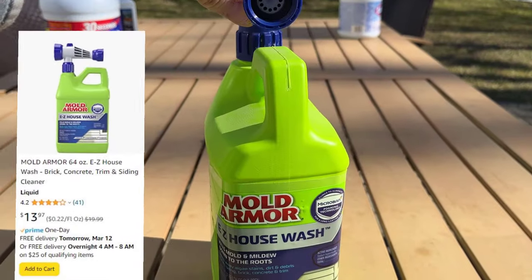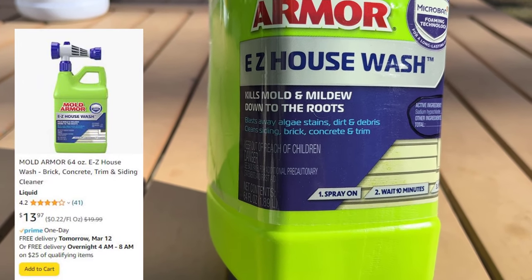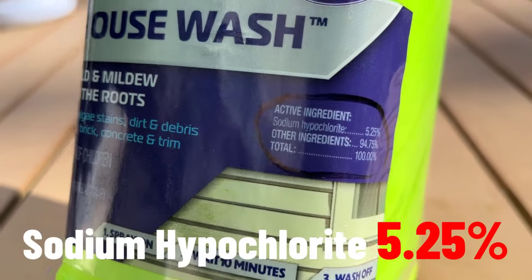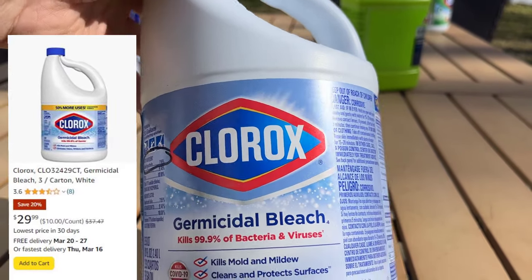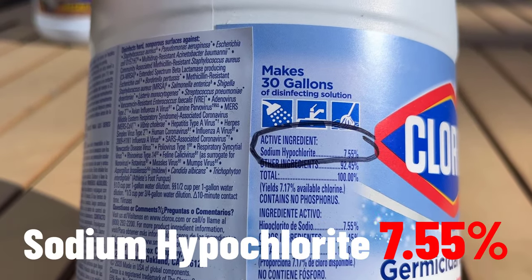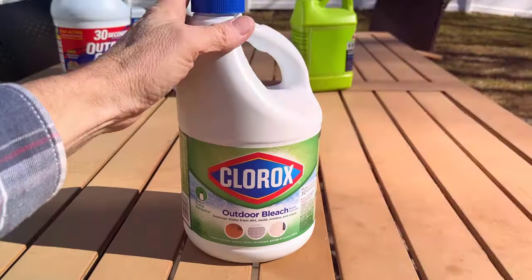The next cleaner we're looking at is Mold Armor Easy House Wash. This stuff is really popular — you see it all over Home Depot. Looking at the chemical ingredients, sodium hypochlorite is 5.25%. Next up we have the good old reliable Clorox bleach. They do have mixing instructions on the side. The active ingredient, sodium hypochlorite, is 7.55%.